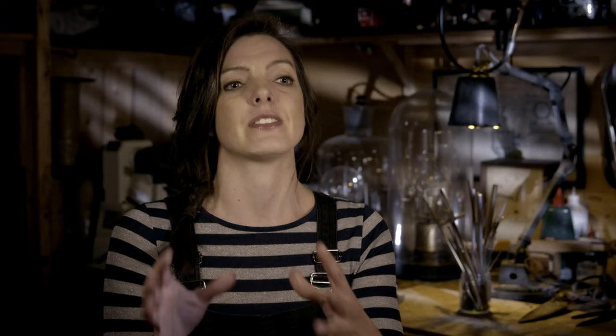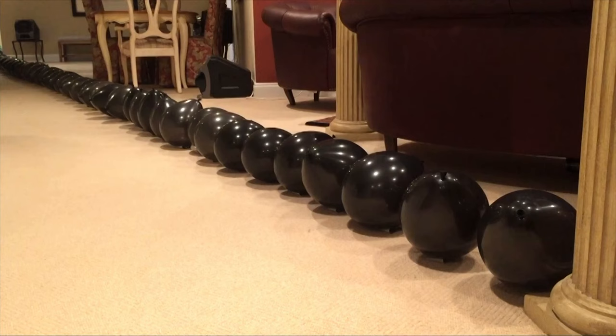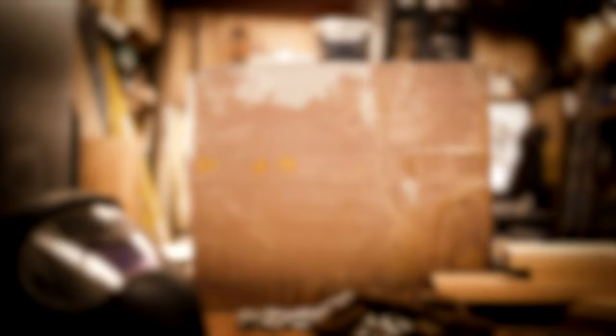Laser actually started off as an acronym: Light Amplification by Stimulated Emission of Radiation. But lasers that produce light completely by themselves aren't technically light amplifiers — they are optical oscillators. So lasers shouldn't be called lasers; they should be called losers. This looks more like a mass execution than a fun party hack.